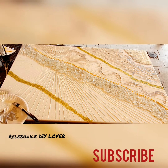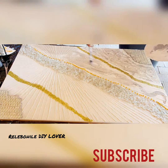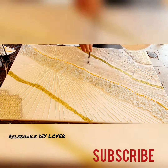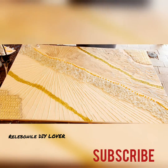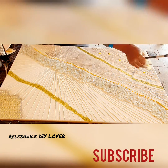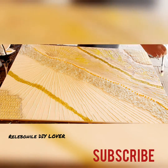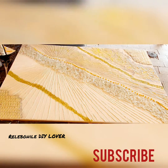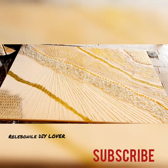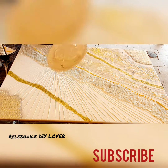I applied the glitter wrap using the same glue from my previous project. Then I applied a base of white acrylic paint and took gold, yellow, and green acrylic paint and put it on. I saw a technique where you put your hand inside a plastic bag and tap — it creates a beautiful texture — so I decided to try that as well.